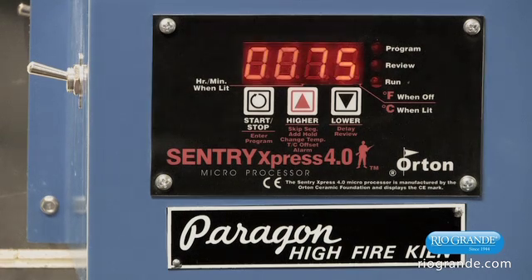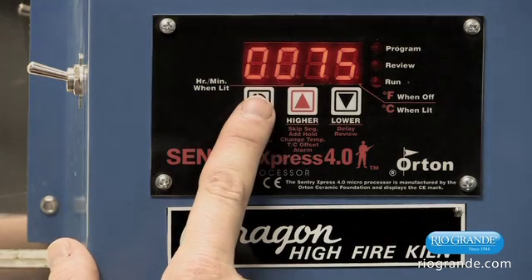All of the programming starts at idle. From here, what we're going to do to start programming is press the start-stop button.